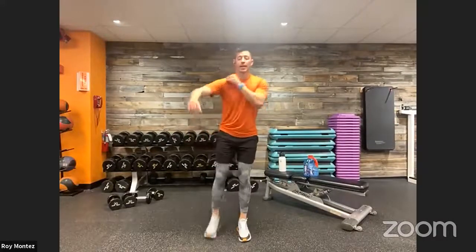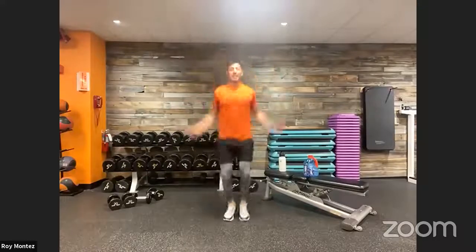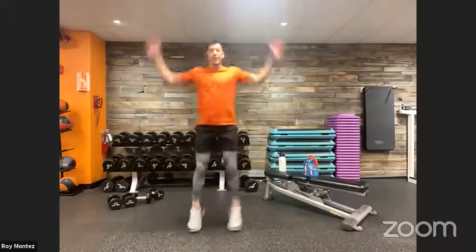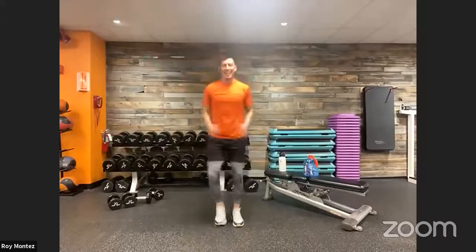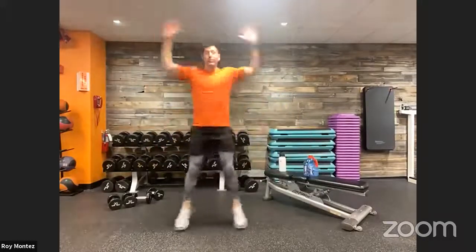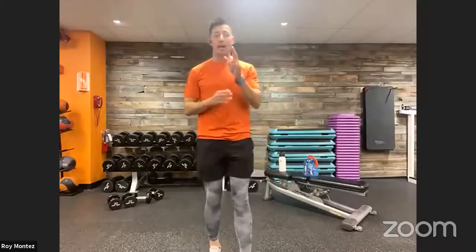We have 16 seconds and then we're back into 10 jacks and two lateral lunges. Stay hydrated — up in five, three, two, one, let's go! Nice control with those lateral lunges, keeping that chest up and proud. Back into 10 jacks — looking good, looking strong.